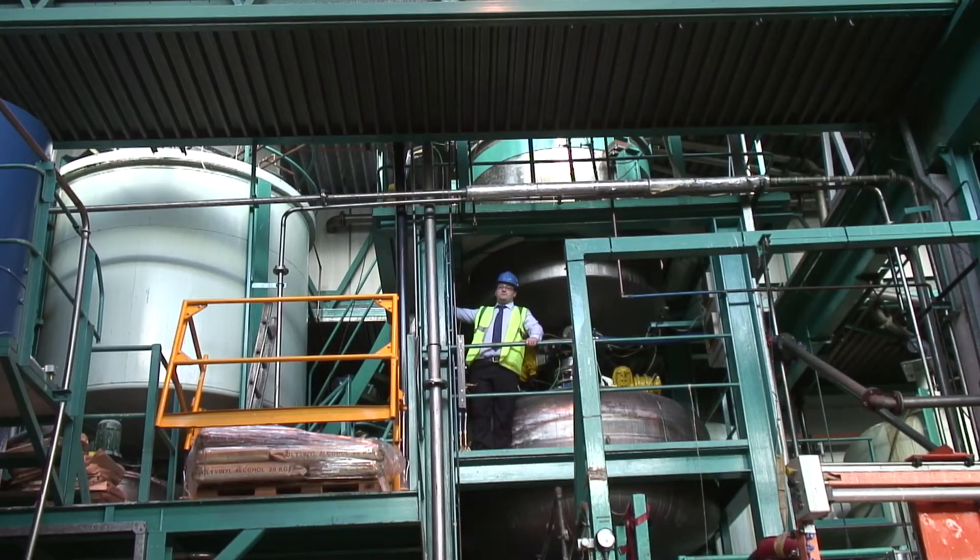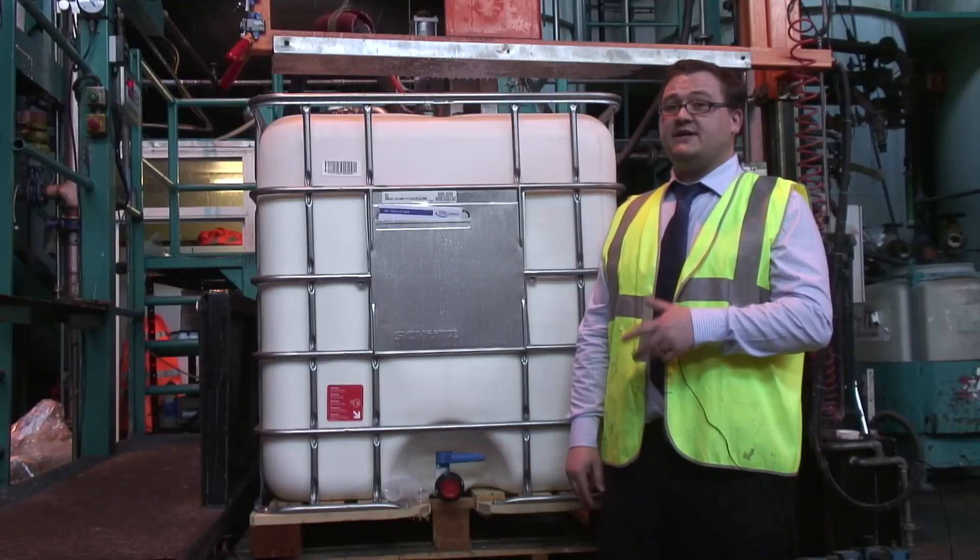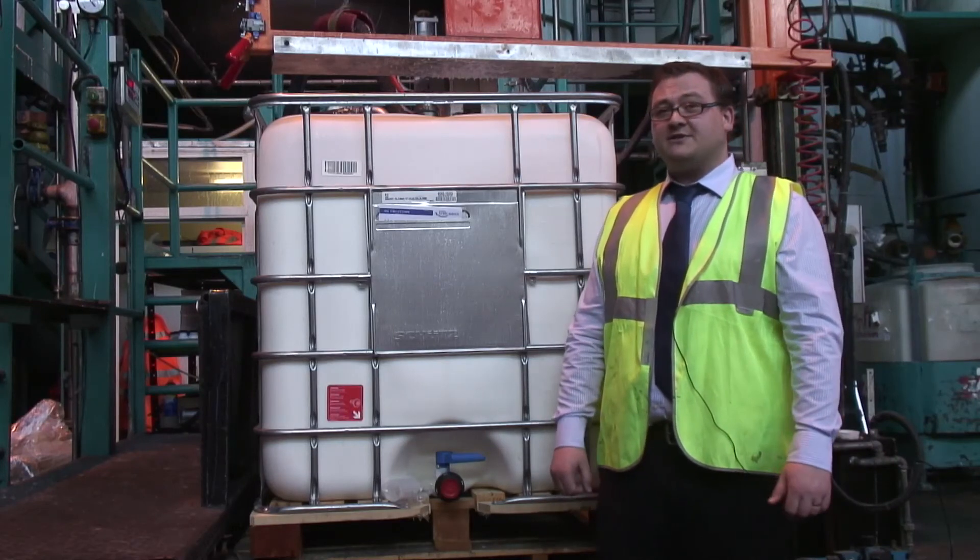Raw materials are taken from tanks like this large one here on my right hand side. They get pumped up into this reaction vessel above me. They get mixed for about 30 to 40 minutes depending on the formulation. They then get checked by quality control. Once they've passed they get dropped down into this holding tank, and from here they're packaged — they pump through the filter system down here and into the container below. We'll get five to six of these out of each batch before they get shipped off to the customer.